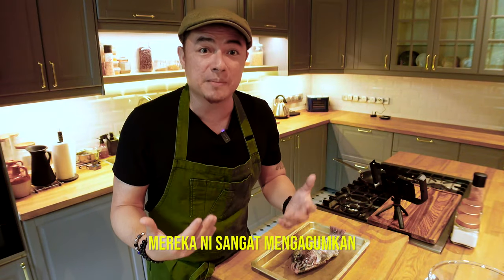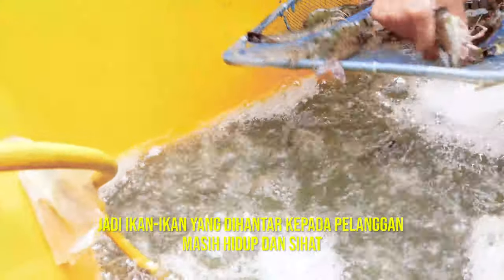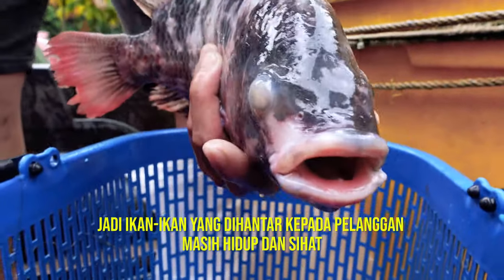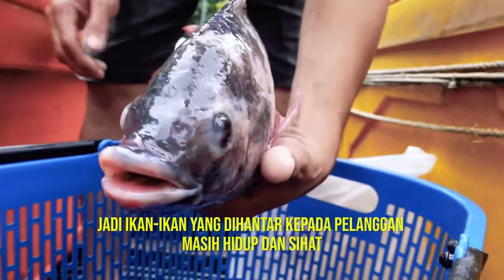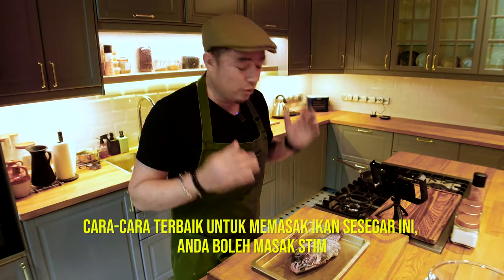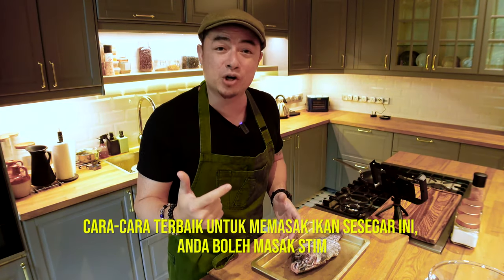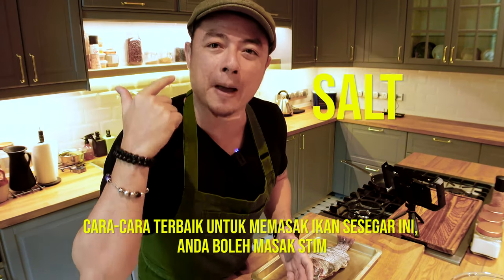These guys are absolutely amazing. They've got trucks fitted with tanks and oxygen pumps so that the fish are actually alive and well as they're delivering to you — so it's as fresh as it gets. The only thing that will do this justice is either steaming the fish or the recipe I'm doing today: salt bake.